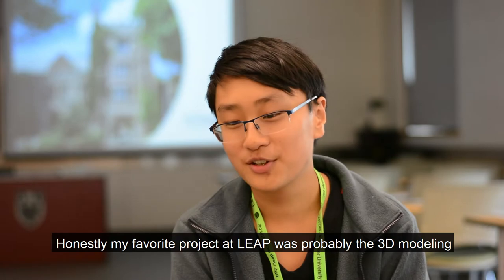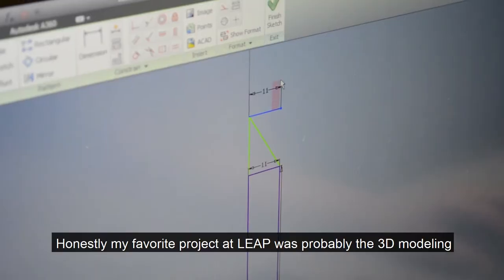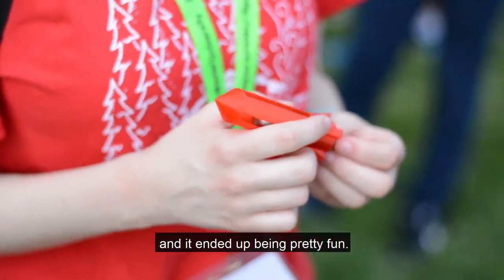Honestly, my favorite project at LEAP was probably the 3D modeling for the rockets because I've never actually done 3D modeling before and it ended up being pretty fun.